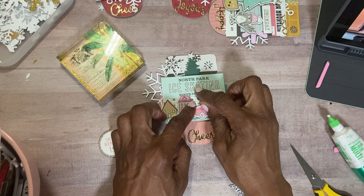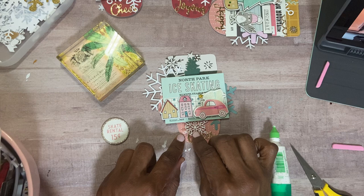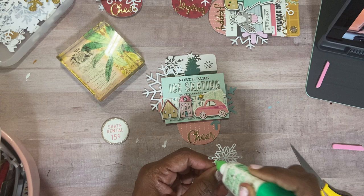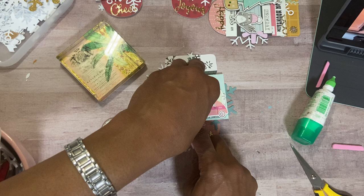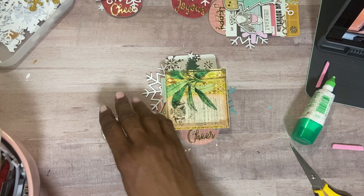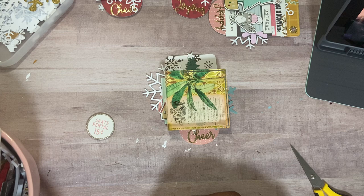So I'm going to put this one like here and then put a little glue on this one here. I hope you guys have really been enjoying these tags that I'm making. I think my family and friends are going to be in awe. I know I'm having fun creating them. I'm just ready to move on to cards and some other projects.